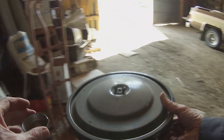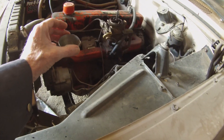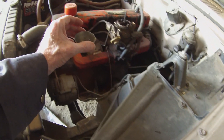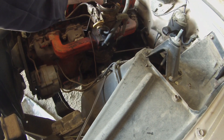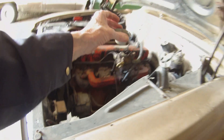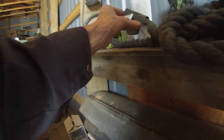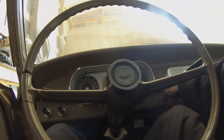So to simplify things and save wear and tear on the battery, I'm going to just prime it. Might have to do it twice. Choke is on, here it goes.